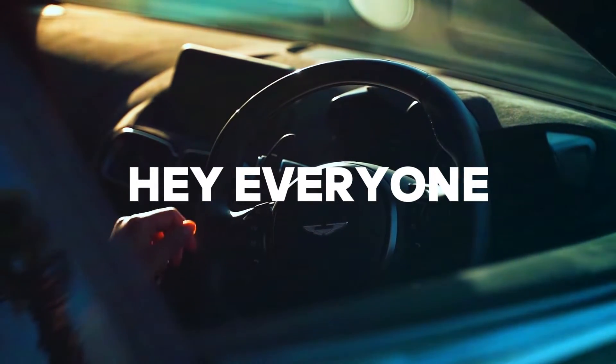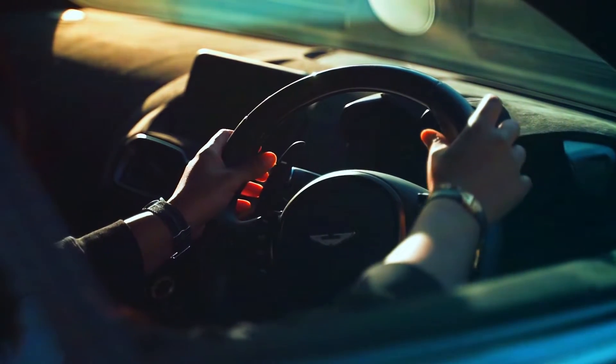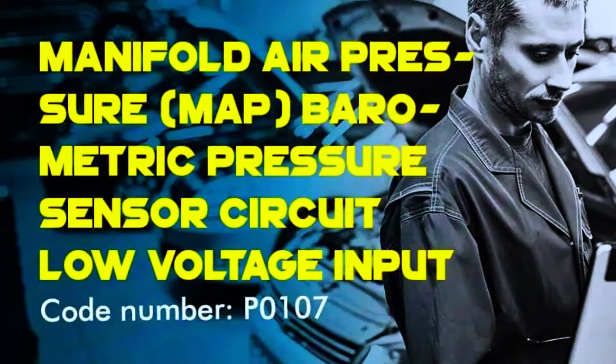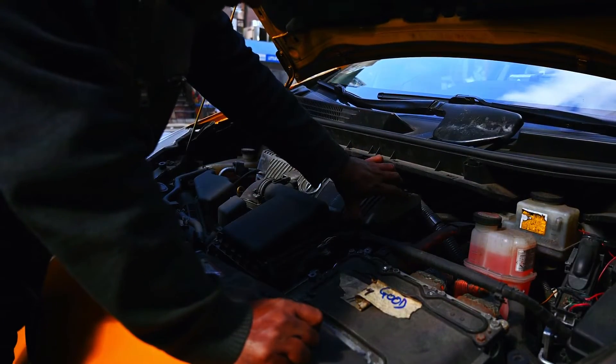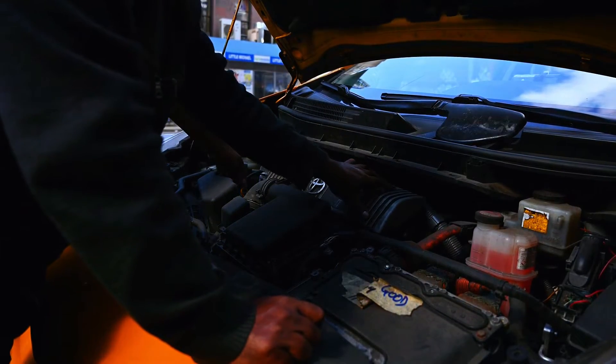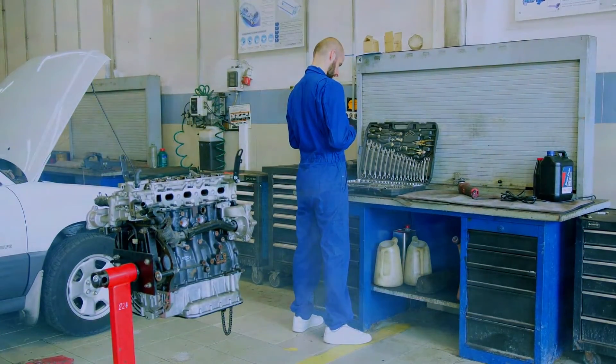Hey everyone, and welcome back to the channel. Today's video is about a common trouble code PO107, which means your manifold absolute pressure map sensor is reading low voltage. A faulty map sensor can cause rough idling, increased fuel consumption, and even decreased performance. But don't worry, there are ways to fix it.